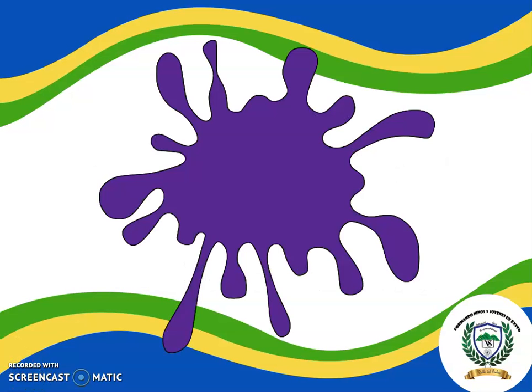Wow! Look at this beautiful color! The name of this color is Purple. Repeat with me, please. Purple. One more time. Purple. Excellent!